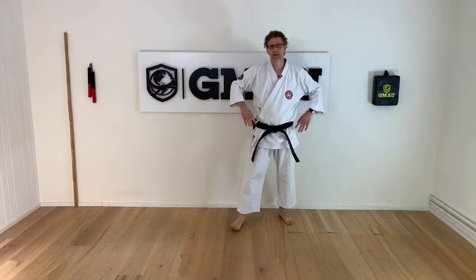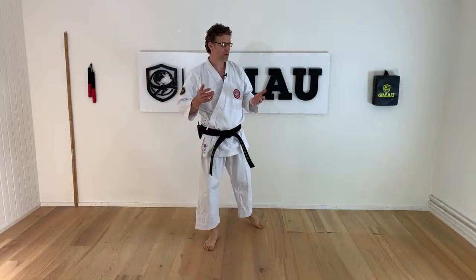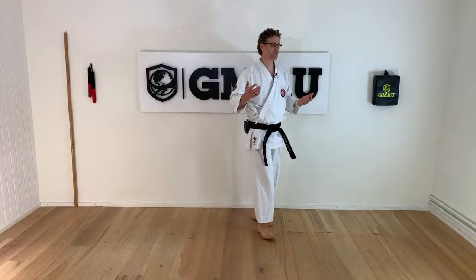Hello Shotokan Karate family, welcome to this class. Today we're looking at hip movement. Last time, the last Global Martial Arts University YouTube Live class, we focused on kicks — Sensei Sara went through all the kicks. Today we're looking at hip movement, practically only hip movement, because in Shotokan Karate, this is where we create our energy and this is where we need to train most.